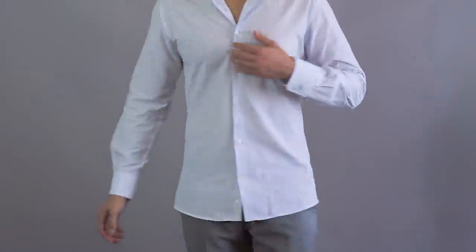The hem or bottom of your shirt should go down past your butt so when you tuck it in it stays tucked. Shirts that are meant to be untucked are going to have a higher rise in the back and they're going to sit right around mid-crotch, maybe a little bit higher up front.